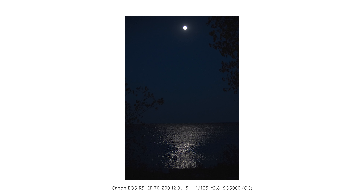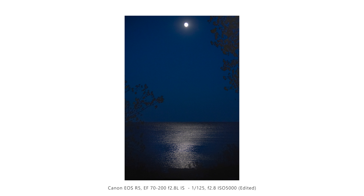ISO 5000, F2.8, using nothing but moonlight to expose this shot. It's pitch black out, nothing but the moon, and the city is pretty far and not creating much light — yet I could still get a decent exposure and a cool shot. You can kind of shoot in the dark with this camera, which is pretty impressive.